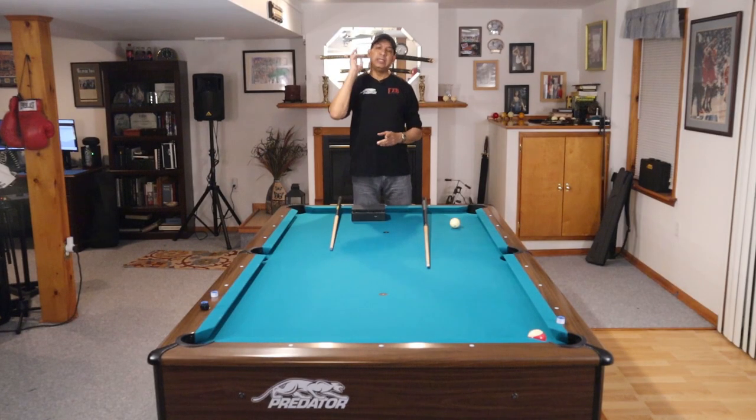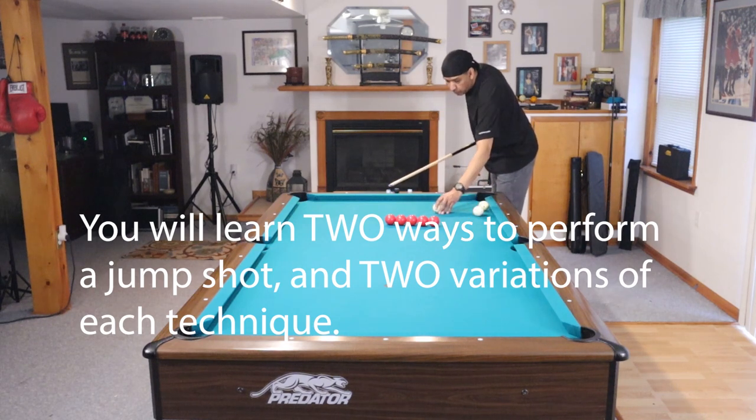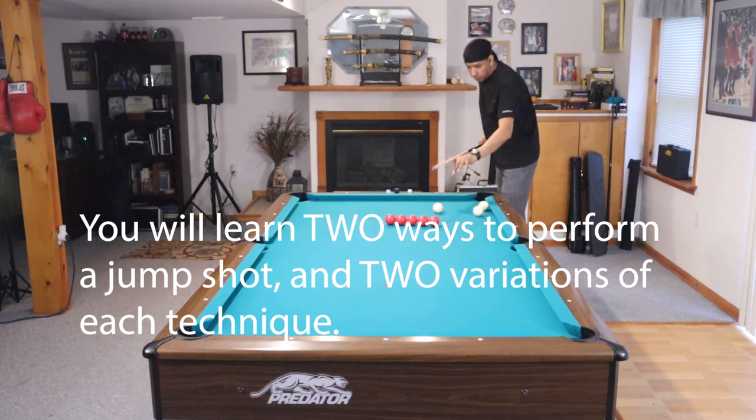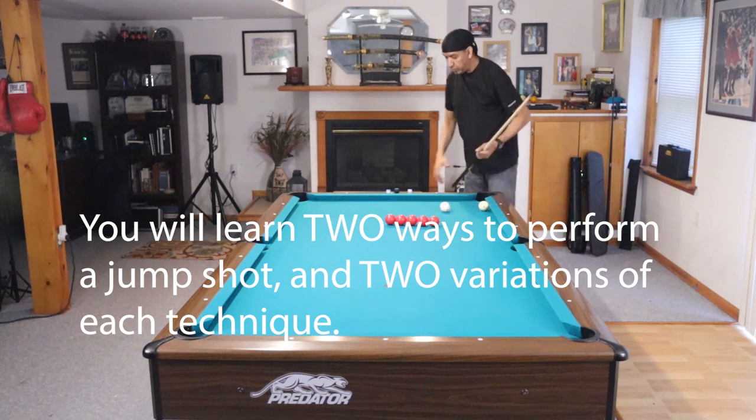Hey gang, it's Brian from FX Billiards. Today we're going to talk about jump shots. If you don't have a jump shot in your game, by the end of this video, you will be pretty close to having one. We're going to talk about equipment first, but then I'm going to break this down into five different categories.